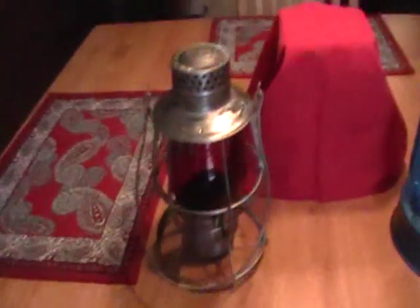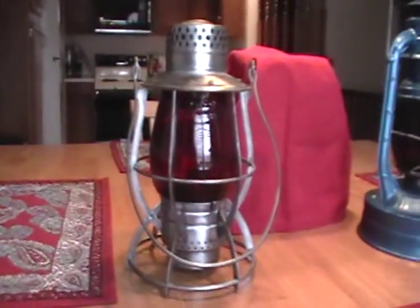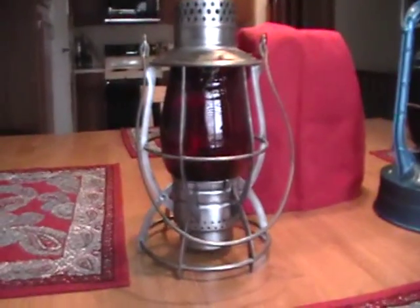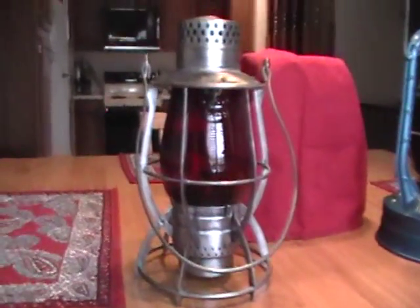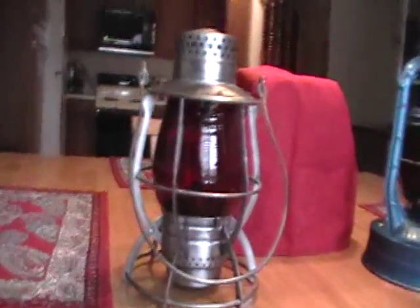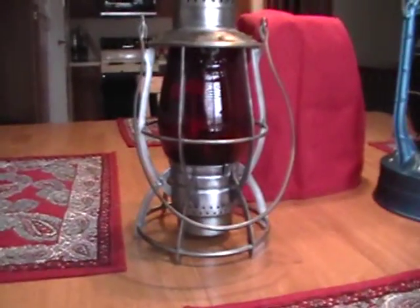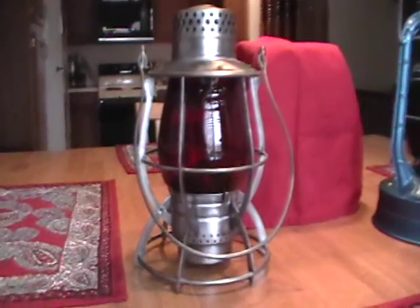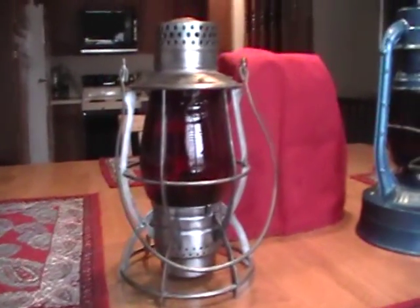This is a Dietz number 39 steel clad Vulcan railroad lamp. It is my second dead flame lamp, and it is unrestored - that is the original condition right there. It is in really good shape for some of these Vulcans that I have seen. The steel clad is the later version, and it is sort of heavy for a lamp because it is made out of steel - probably galvanized steel to stop it from deteriorating quickly.